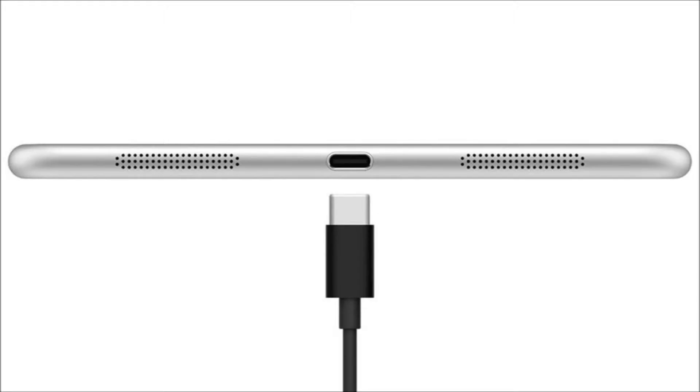The problem with USB Type-A, other than the size, is that you cannot plug it in correctly the first time. But the Type-C connector has eliminated this problem. USB Type-C is reversible, so you can plug it in any way. There is no wrong way to plug it in — you can plug it right every time.